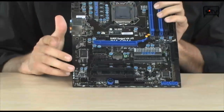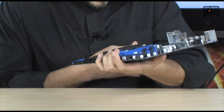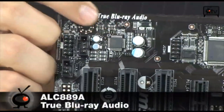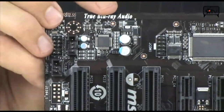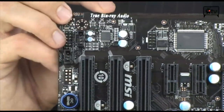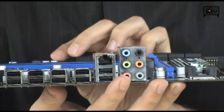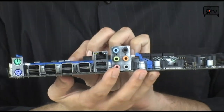Down at the bottom of the board is the ALC889A chipset — true Blu-ray audio right there. That'll do 24-bit, 192 kHz audio, so it's the true Blu-ray audio spec. Granted, you can only output the analog through here, but with a graphics card you can send that out through HDMI to a big TV and it's going to sound incredible. Six channels of audio, no problem — really good stuff.